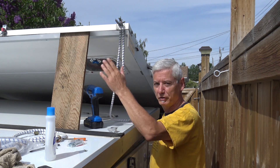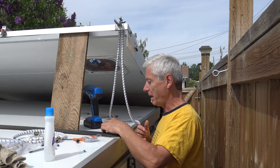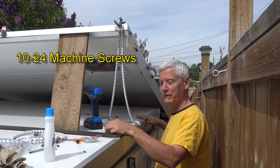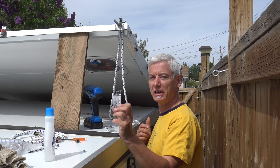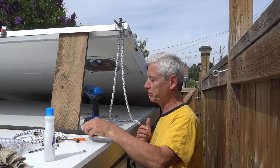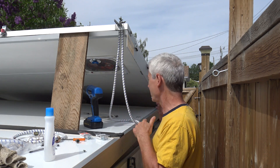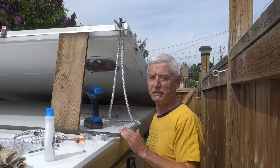Instead of rivets I'm going to use machine screws this time — number tens on the side and number 14s with hex ends on the end brackets, a little more secure. The advantage is these will likely come off and on again as I do other modifications and as they wear, so rivets are not a good idea.